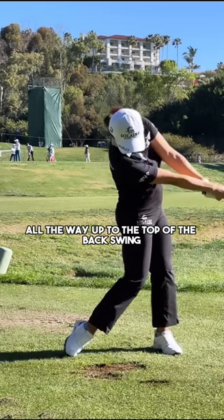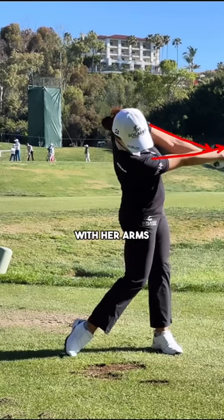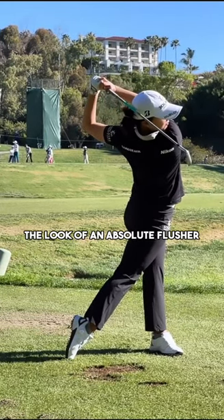As she works all the way up to the top of the follow-through, you're going to see some really good extension with her arms, and that club head away from her body and up towards the top of the follow-through into an awesome position — the look of an absolute flusher.